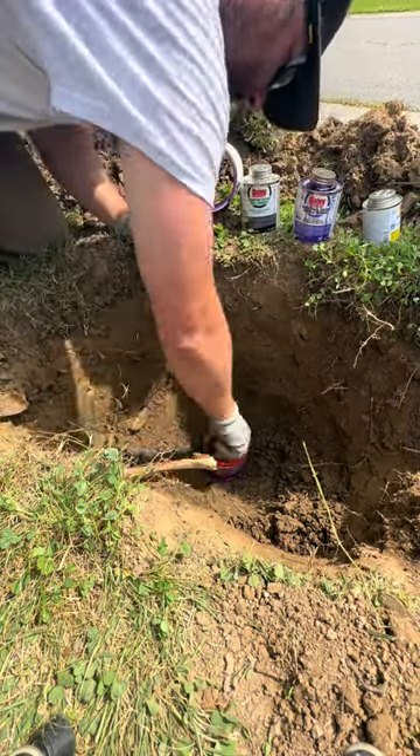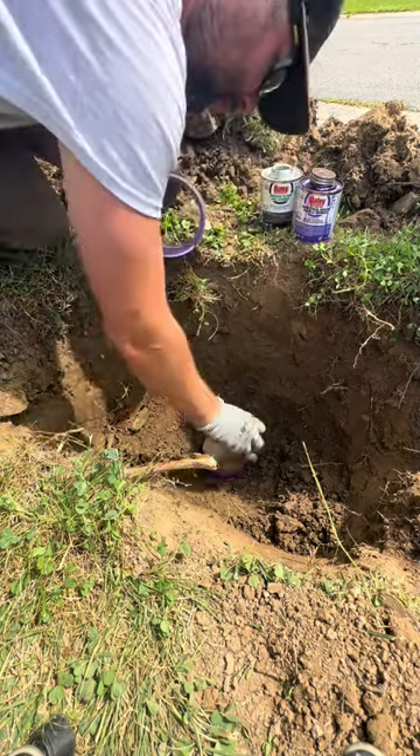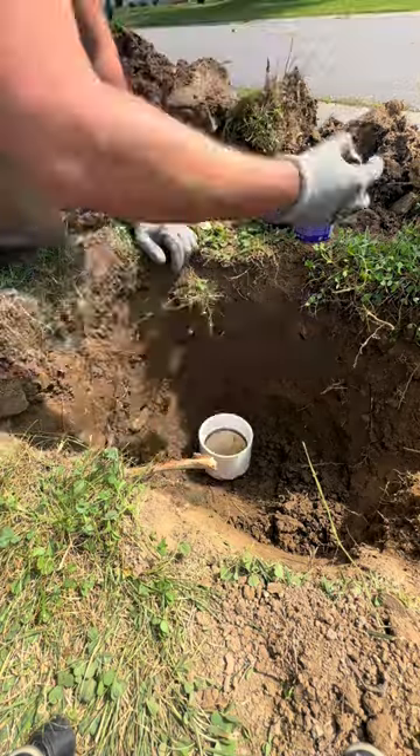For some reason when I opened up this hole, the bees were going crazy. I must have disturbed a ground bee nest. Luckily I'm not allergic to bees, so I wasn't too nervous about it.